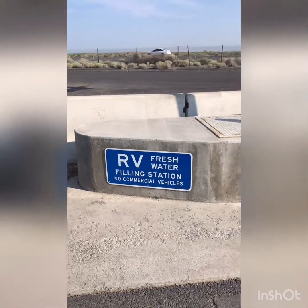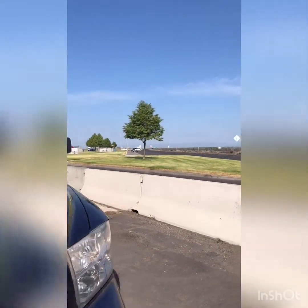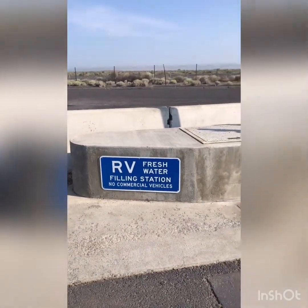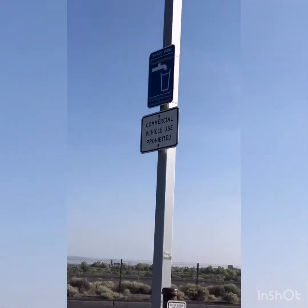We are currently at a rest stop on the side of the road. Over there is the rest station where you would stop for the restroom. We're here to dump our gray tank and also needed to fill up on some potable water.